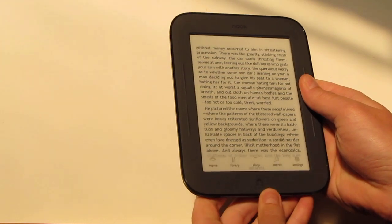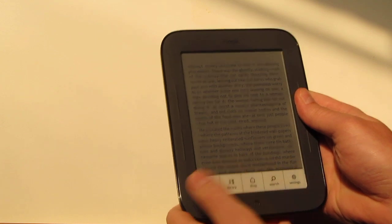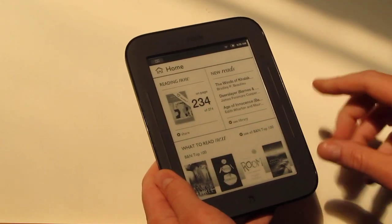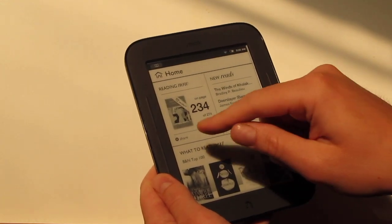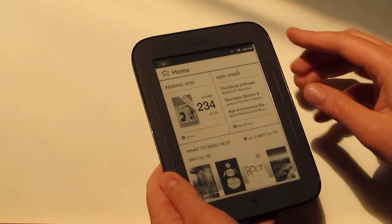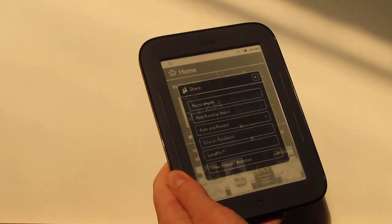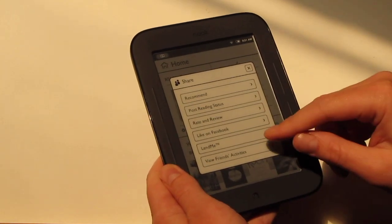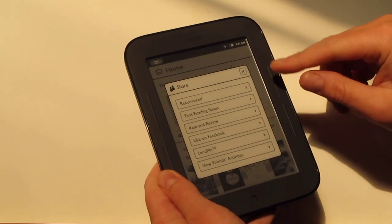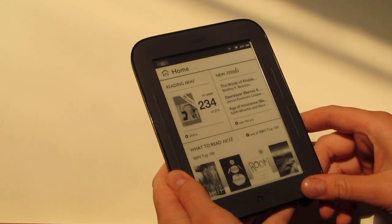Down here we've got the Universal Nook button, which brings up some options for home, library, shop, search, and settings. On the home page, Barnes & Noble lists their top 100 right here where you can go shopping, and then there's your latest reading with what page you're on, plus a list of other books in your library. The new Nook also has a lot to do with sharing — you can lend ebooks and post recommendations and excerpts on Facebook and Twitter. They've really taken the social aspect onto this new Nook.